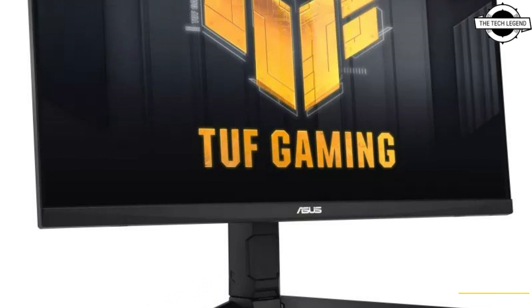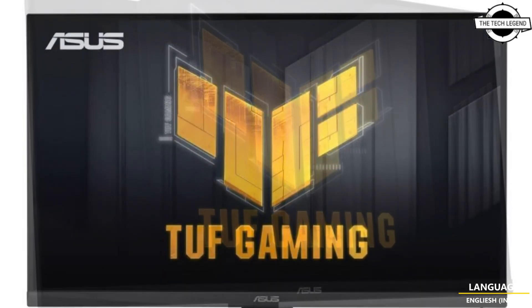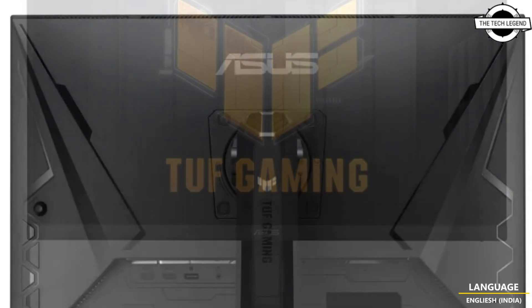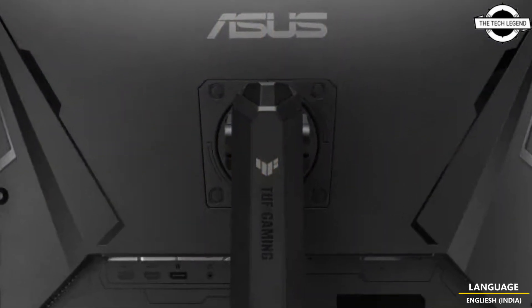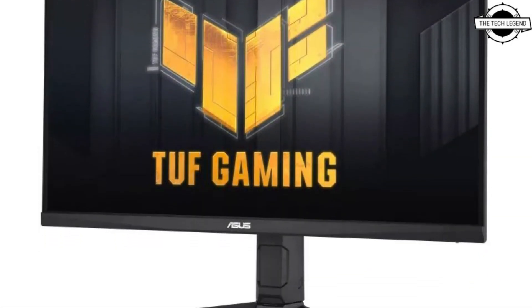Welcome to the Tech Listen channel. Today I will talk about the ASUS TUF Gaming VG27AQL3A 27-inch WQHD gaming monitor. It is a non-glare 27-inch gaming monitor equipped with a fast IPS panel.